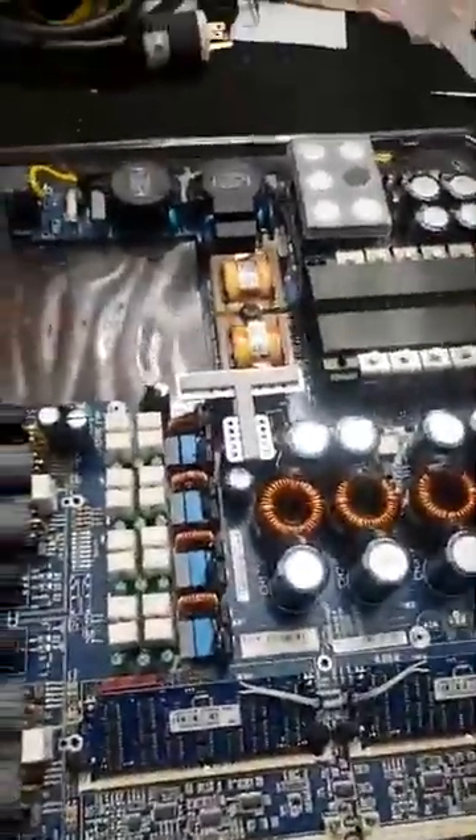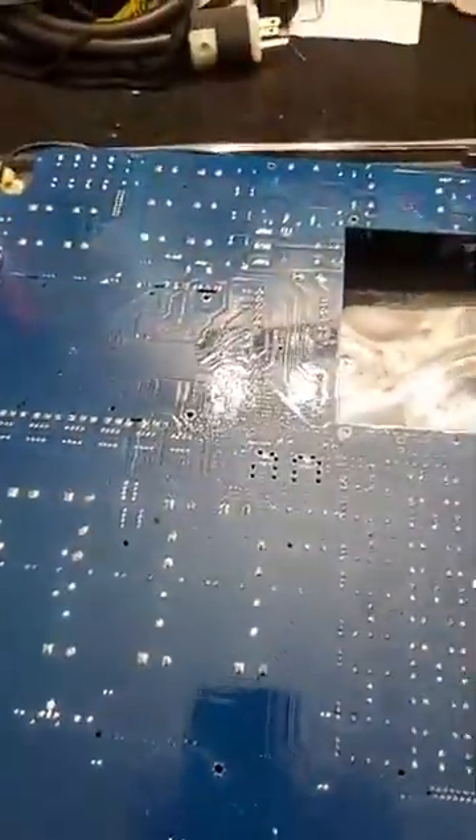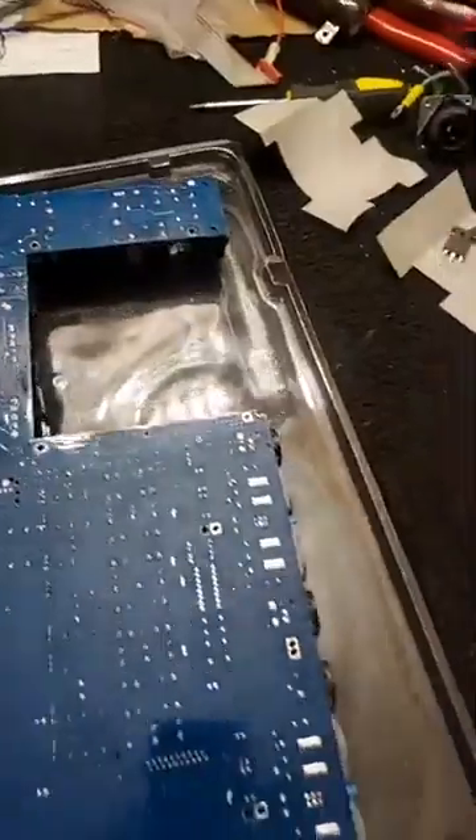Now this is what I want to point out — I just finished the repair on this board, changed all the parts and everything. Do you see how the bottom of the board looks? You can't even tell I worked on this.